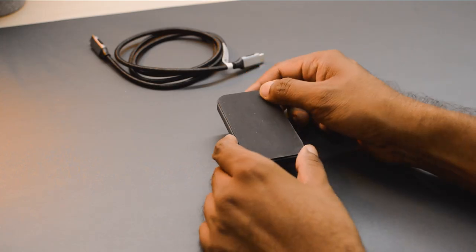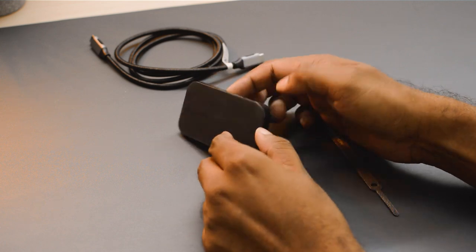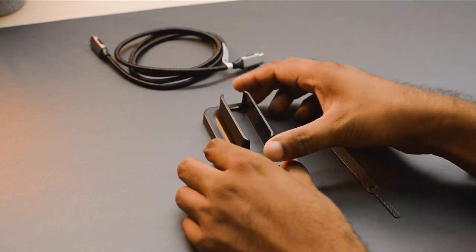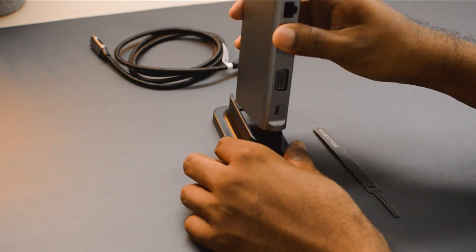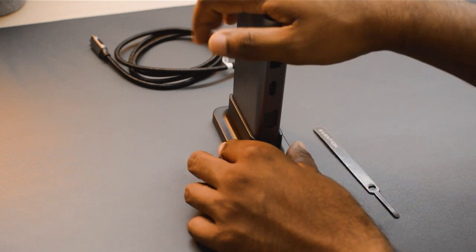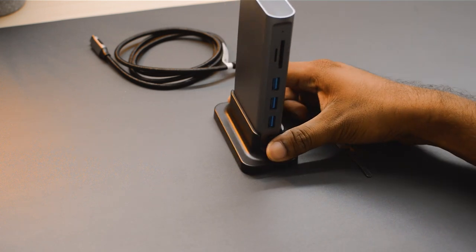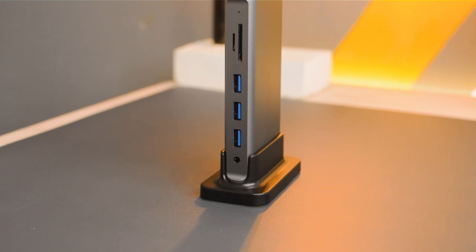The docking stand that came along has a rubber or silicone pad at the bottom for good grip on the table, and it's heavy enough to support the weight of the docking station. However, if you insert a cable or memory card, the stand will be pushed back a bit, so if you want to keep it in a fixed position, attach some double-sided tape at the bottom.